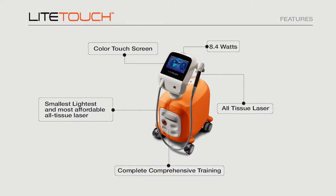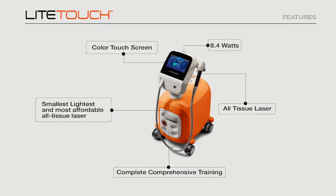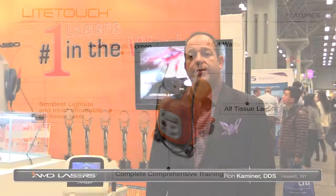The Light Touch is an erbium laser — it's a multi-tissue laser that cuts hard and soft tissue very effectively. That means it cuts soft tissue, composite, bone, and tooth structure.